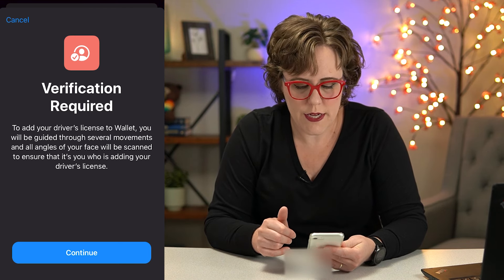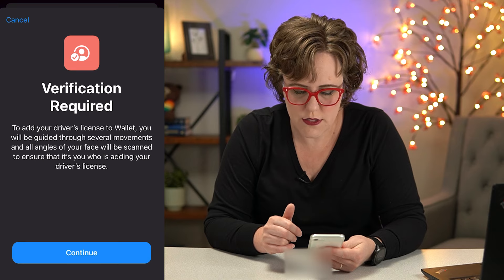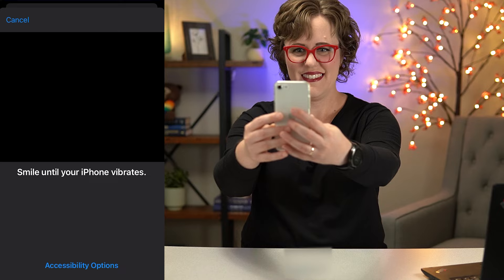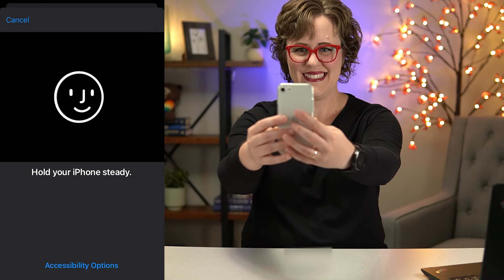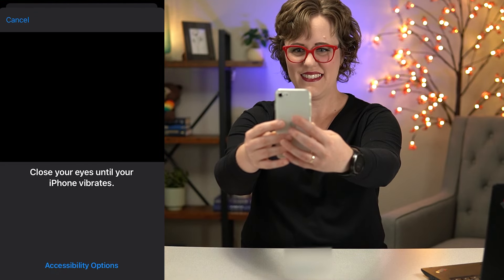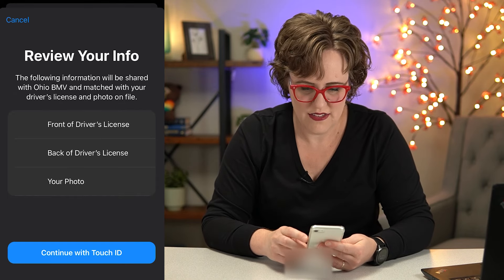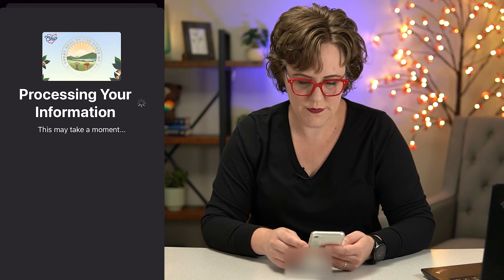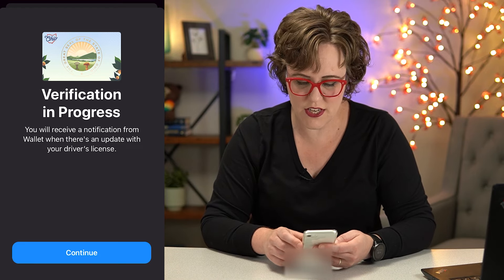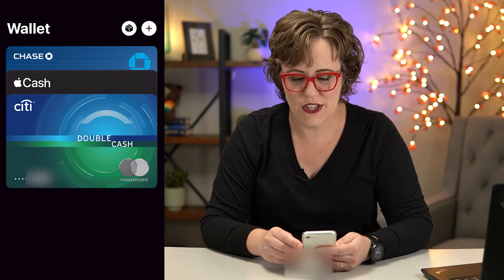Then it says verification required to add your driver's license. You will be guided through several movements of all angles of your face to be scanned. And I have to agree to the terms. Then it says processing, and it says I'll receive a notification when there's an update. And it asked me if I want to share my information — no thank you. So I'll let you know how long it takes.